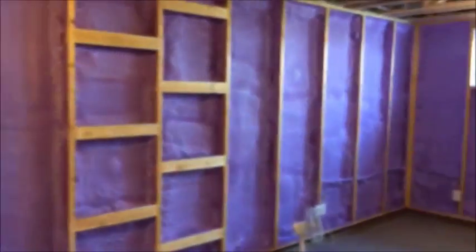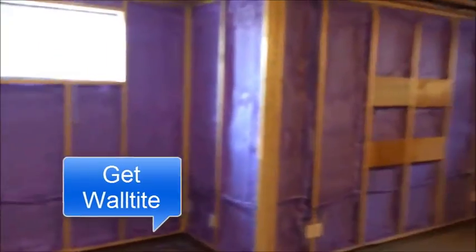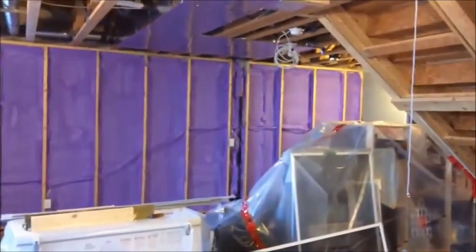The stud faces are clean — we pull the packaging tape off, we bag and clean up our own messes. They're now ready to put up drywall. There's absolutely no poly required with spray foam — that's the advantage.